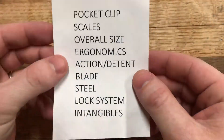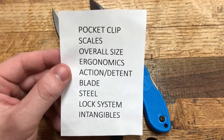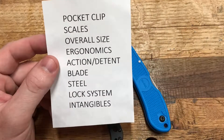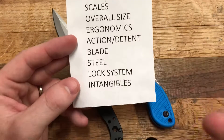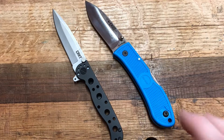Here are the categories: pocket clip, scales, overall size considering height and weight and how it carries, ergonomics, action and detent, blade geometry and which one's a better slicer, steel, lock system, and the intangibles — just which one am I reaching for when I want a knife.